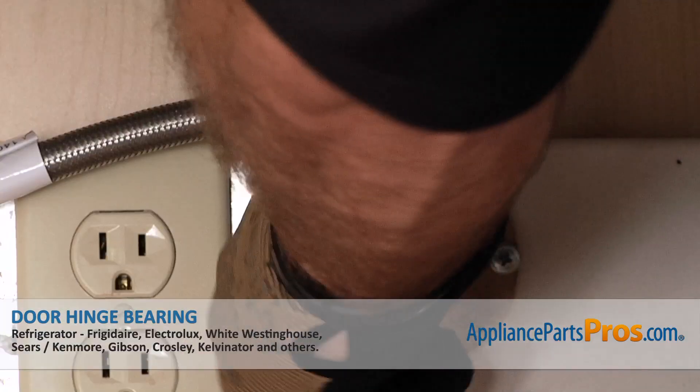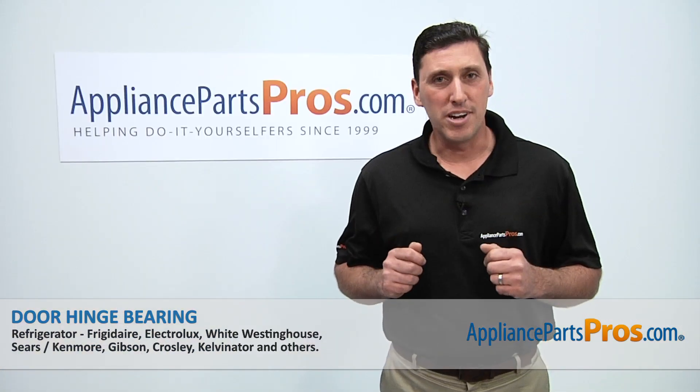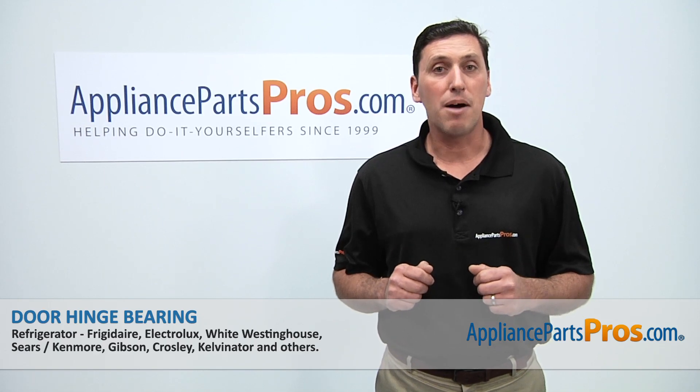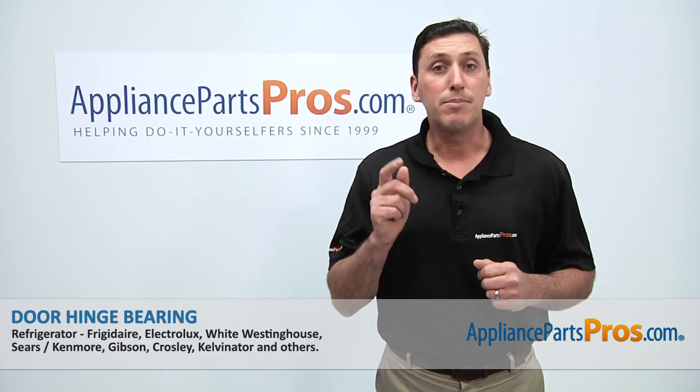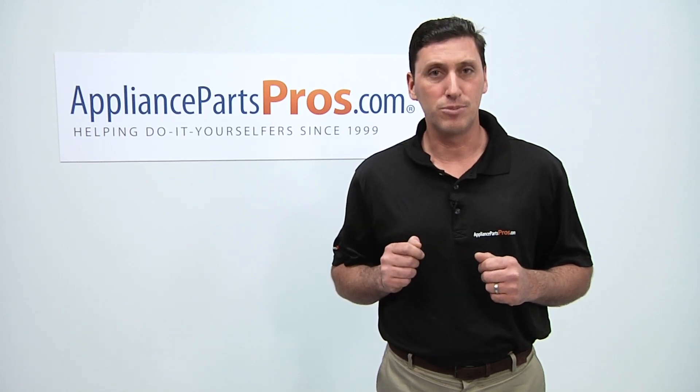Reconnect the power cord, turn on the water supply, check for any leaks, then the refrigerator should be ready for use. Thanks for joining us for another successful repair brought to you by AppliancePartsPros.com. Be sure to check out our other repair videos on our website, on our Facebook page, and on our YouTube channel.